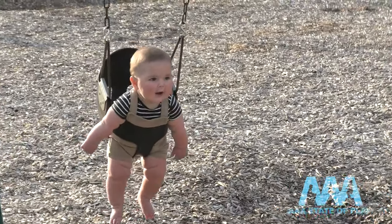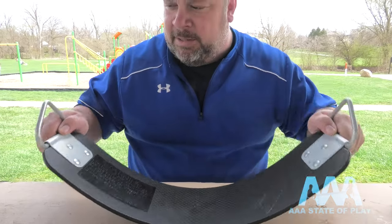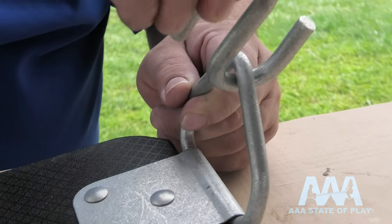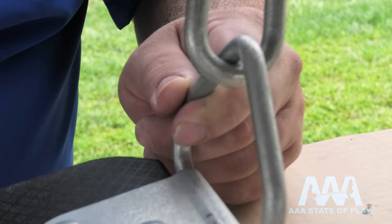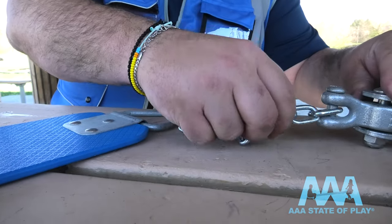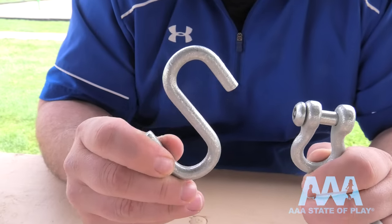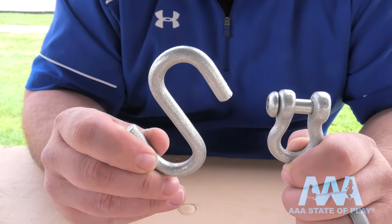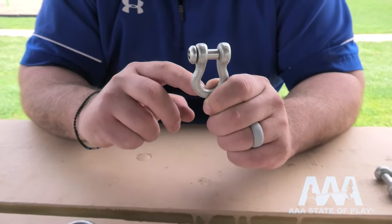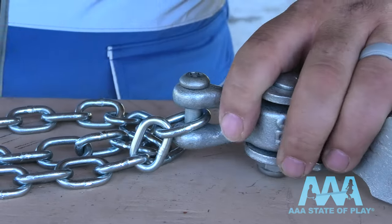Choose your new seat — bucket or belt. Here we have a brand new seat in great condition. This is typically where your s-hook or shackle will go, and this is where all the friction happens when the swing starts. Once your top hanger is secured, work your way down to the seat. S-hooks are commonly used to connect the swings, but we prefer the d-shackle because it's more of a safety feature — fingers can't get pinched, it's designed so fingers don't get pinched.